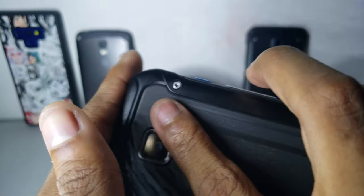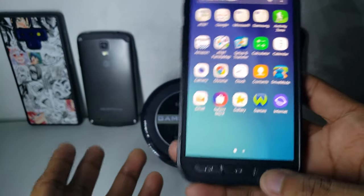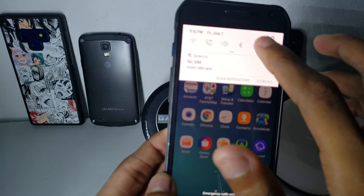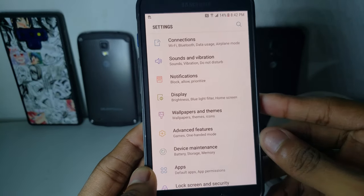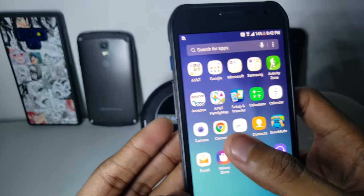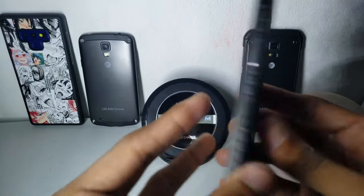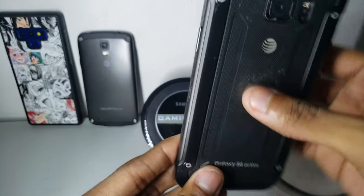The first refurbished S6 Active I had, I broke it — it got water damage. The second one was a used phone in pretty good condition with just a little scratch. I used it and the phone had water resistance, the heart rate sensor selfie feature worked, and the pictures were very detailed. I liked the design, especially in blue, but I got black because the others are also black.